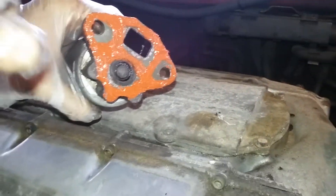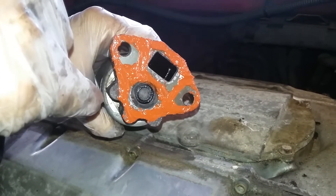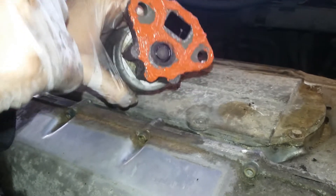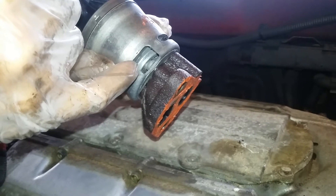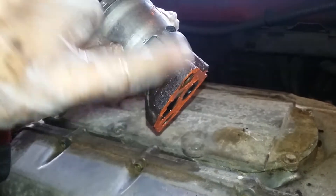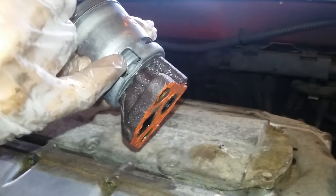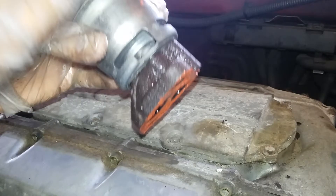Before putting it back, put some high temperature gasket maker so there's no vacuum leak, then install it. Don't put too much otherwise it'll go into the intake. To test the EGR you can try hooking it up with ground and positive to see if the diaphragm inside goes up and down. The other way to test is while the vehicle is running — when the engine is warm or hot enough, the EGR should start to work and go up and down. If not, sometimes there's no error code but the EGR is faulty — time to replace it.